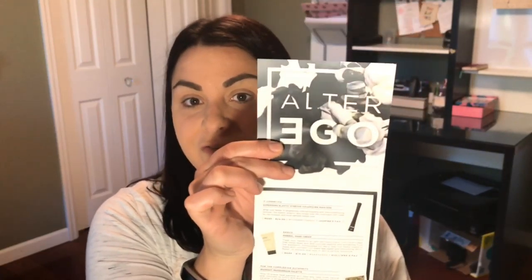Hi everyone, welcome back to my channel Shimmer Simply. Today we are going to be reviewing the BoxyCharm box from October. I've been waiting all day to film this because I'm super excited about this box. This month's box theme is called Alter Ego.